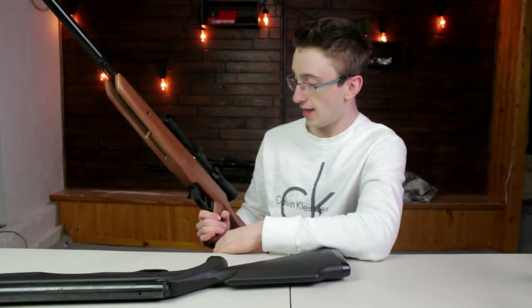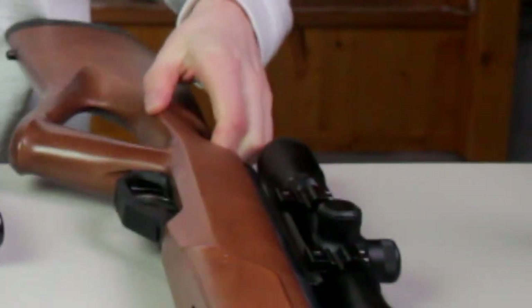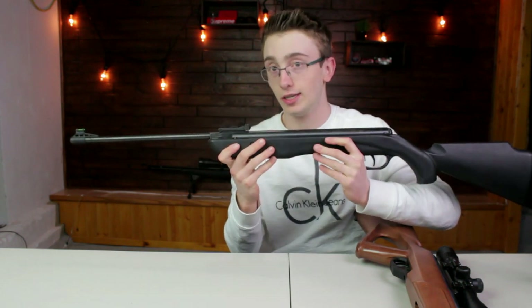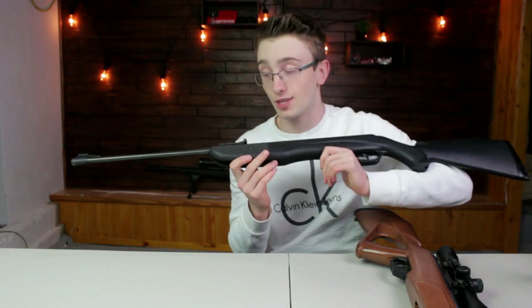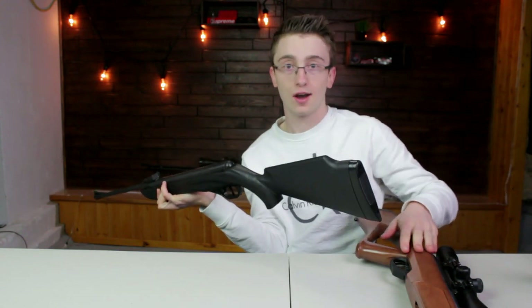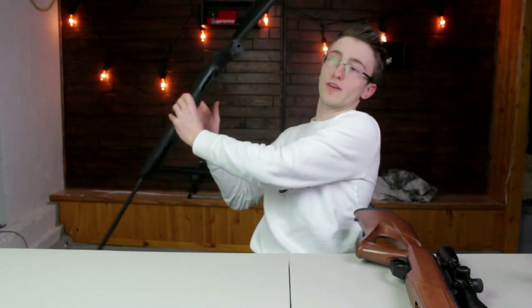I'm pretty much afraid that if I drop it in a river and break it, I'd be really sad because it's expensive. But if I accidentally dropped this guy right here — the Phantom — in a river or a creek or something and pulled it out, I wouldn't be so sad, because it's like $100. Compared to $300 with a nice wooden stock, the Phantom — I can almost pretty much use this as a spear if I wanted to.